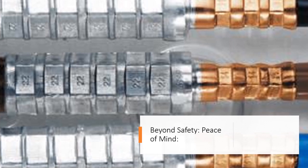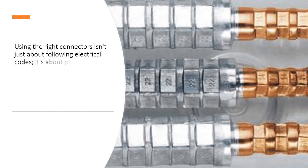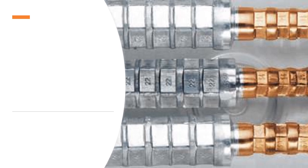Beyond safety, peace of mind. Using the right connectors isn't just about following electrical codes — it's about peace of mind. Knowing your home or building's electrical system is safe from potential fire hazards allows you to focus on what truly matters.